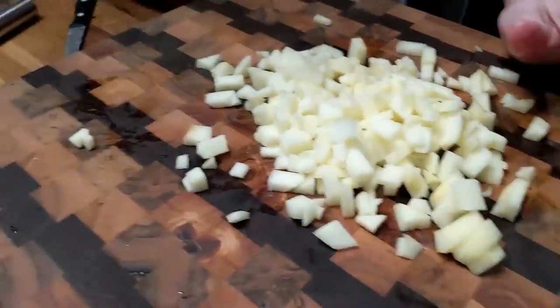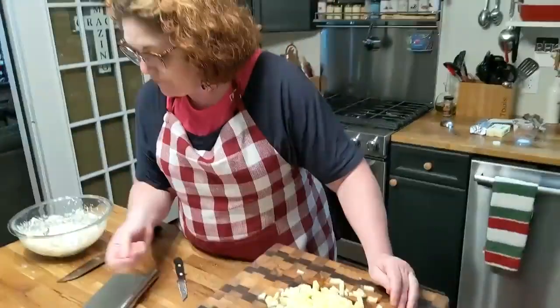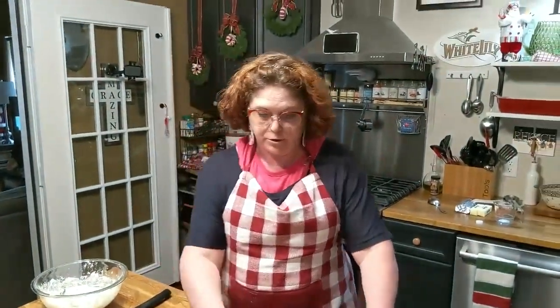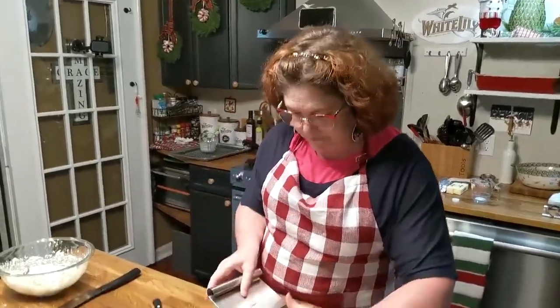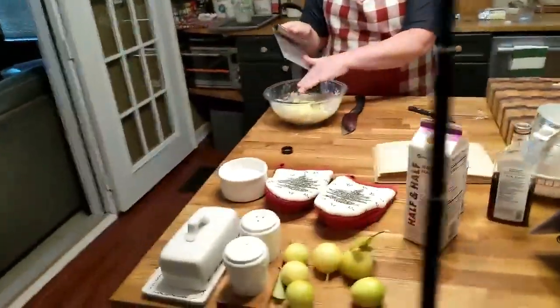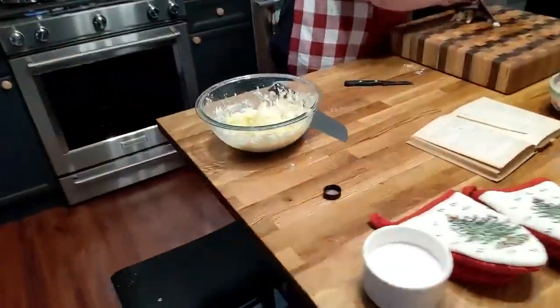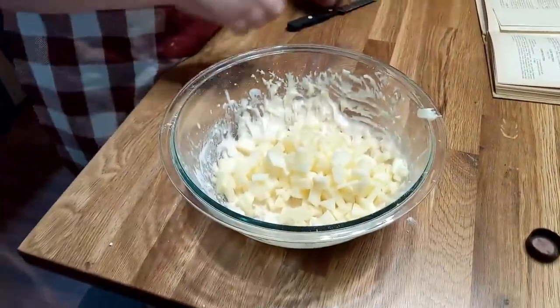Now, this recipe says peel and core your apples, cut in slices, add to the batter, drop by spoonfuls, and fry in deep fat. Then you roll in powdered sugar, but instead of rolling in powdered sugar, we're going to put glaze on it. So let's get the apples over here in this bowl — you just mix it right in with the batter, and then you just drop it by spoonfuls.